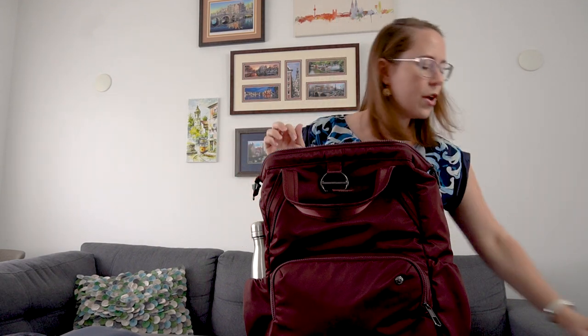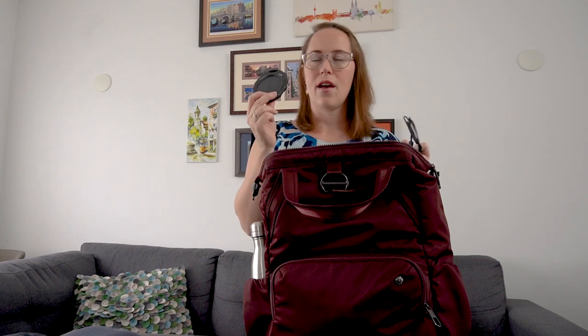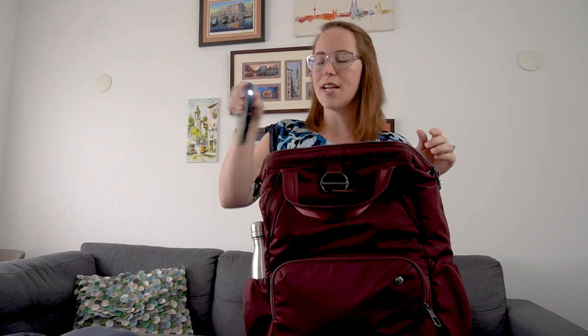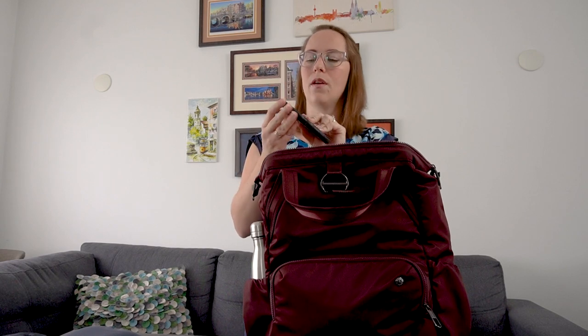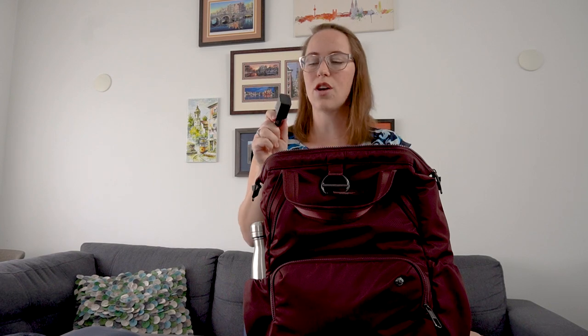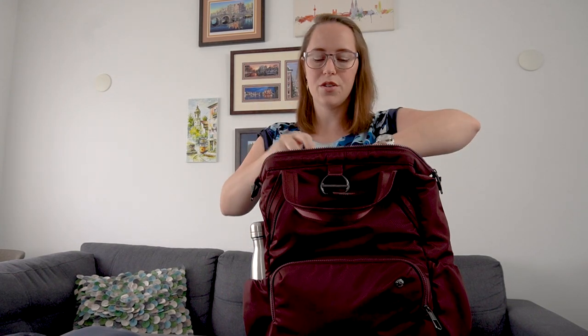There are two pockets in the front. This is my external battery - it's a solar-charged one, though you can also plug it in traditionally. If you have a window seat you can put it in the window, pull the blinds down, and it'll charge during a daytime flight. It also has a flashlight and two output ports. I've had this for four years - it's my lifeline. The cable for it goes in the same pocket, along with my regular fast-charging phone charger for when I'm in Europe.